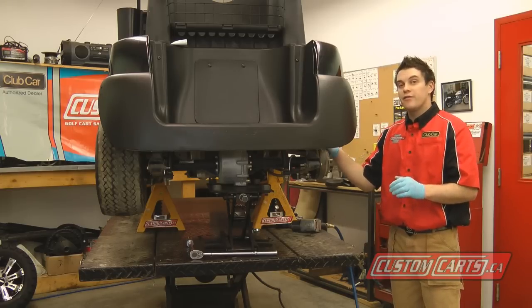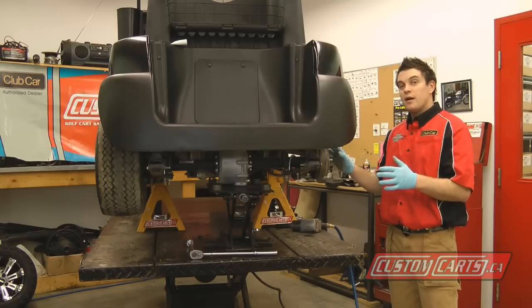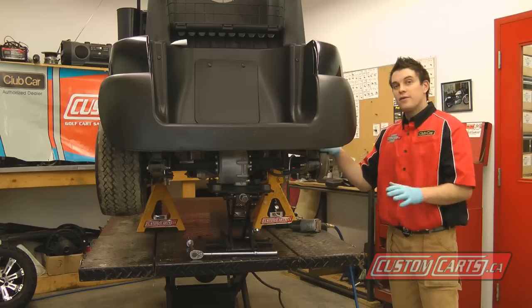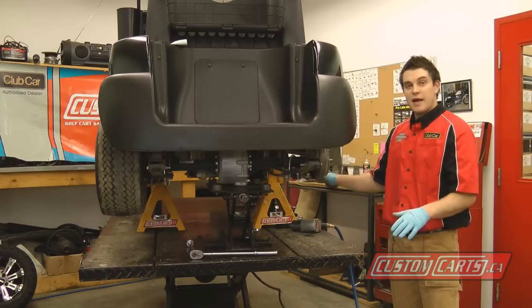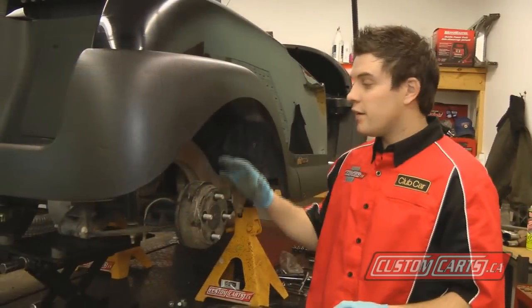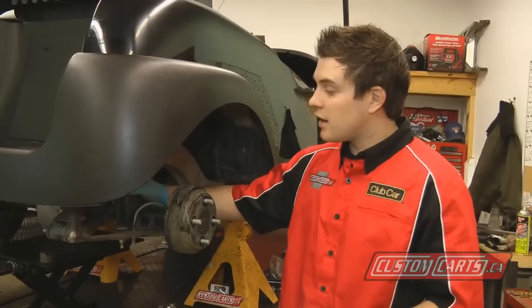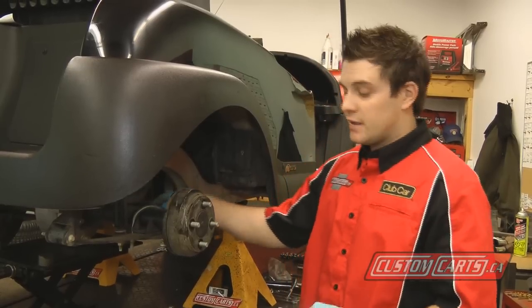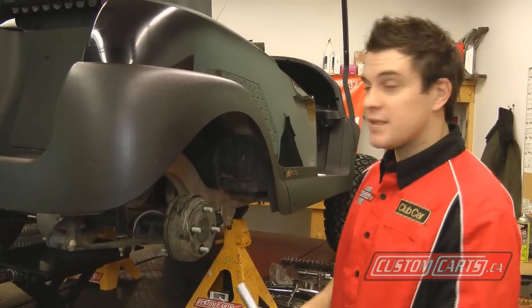I get a lot of questions over the phone about what special tools you need to do the rear of this lift kit. Any do-it-yourselfer can do it in the driveway with a floor jack and some good jack stands. Step one of the Jake's rear lift is to disconnect the original shock mount and the U-bolt. It's a five-eighths socket — I'm using an air ratchet, but basic hand tools will work.